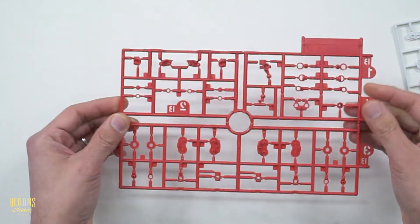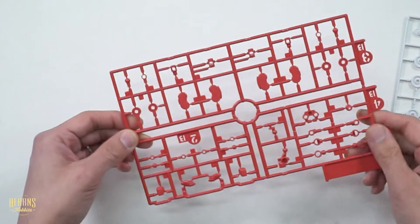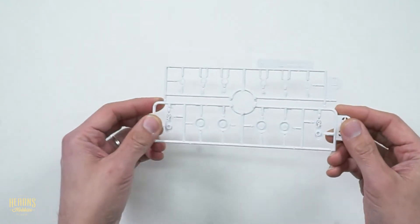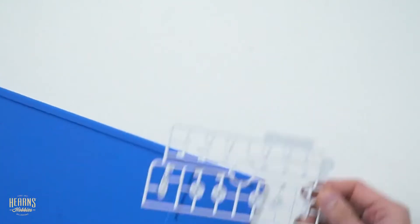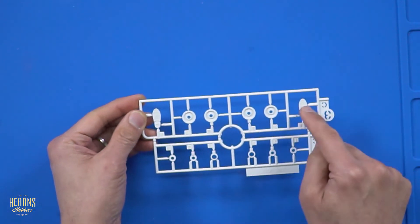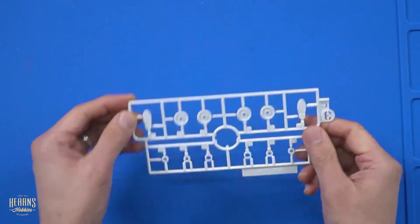And these are all quite mechanical - you can see all the balls and such. You'll be surprised at how much posing you can do with these particular kits. Quite often you'll see these being used in stop motion. There are some white bits here as well, mainly joints. And there are the soles of the feet right there.